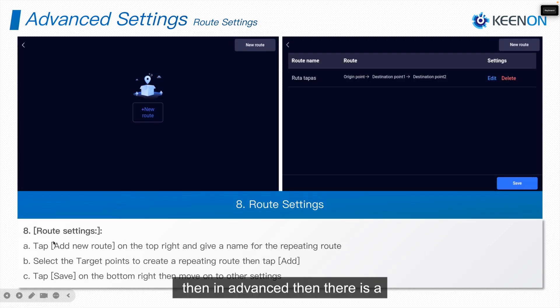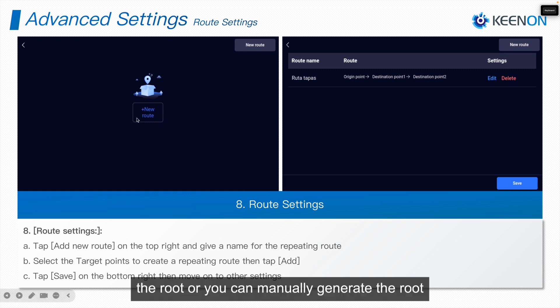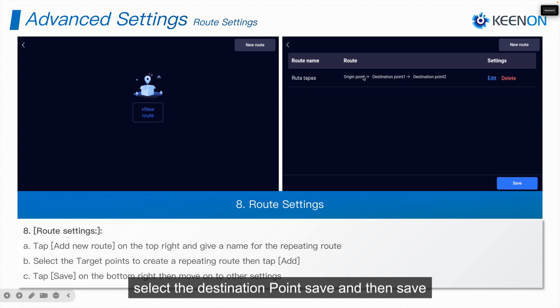In advanced settings, there is also a Route Setting. This option is used for the snack mode of the application. You can auto-generate the route, or manually generate one by clicking New Route, entering a name, selecting the destination points, and saving.